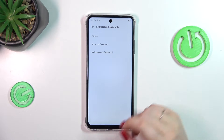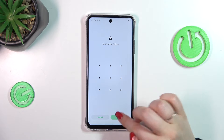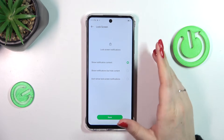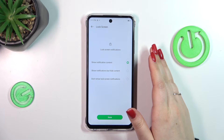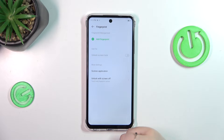So let's tap on set screen lock — it's up to you which option you prefer. And that's the notification content, so basically just decide which one you'd like to use and tap on done.